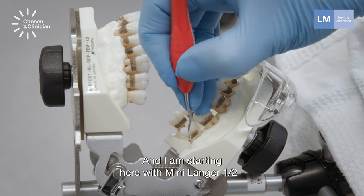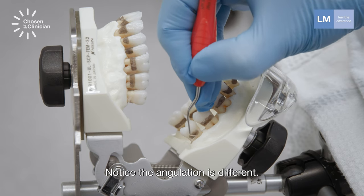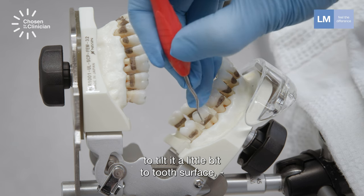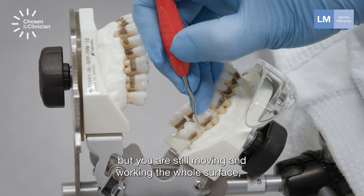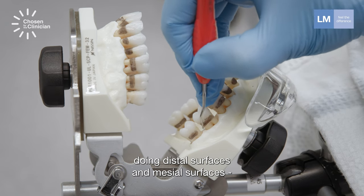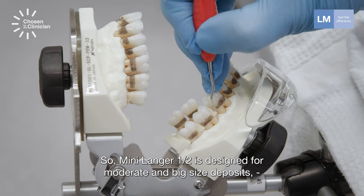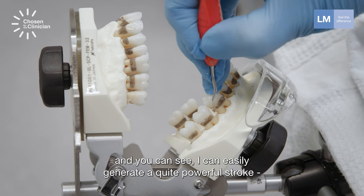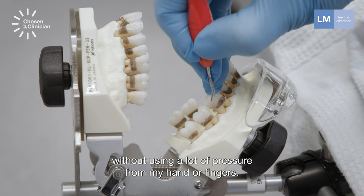I'm starting here with Langa 1-2 in the lower jaw. Notice the angulation is different — Langa is a universal curette, which means that you need to tilt it a little bit to the tooth surface. You are still moving and working the whole surface, at least half of it, doing distal surfaces and mesial surfaces with the same instrument. Langa 1-2 is designed for moderate to big size deposits, and you can see I can easily generate a quite powerful stroke without using a lot of pressure from my hand or fingers.